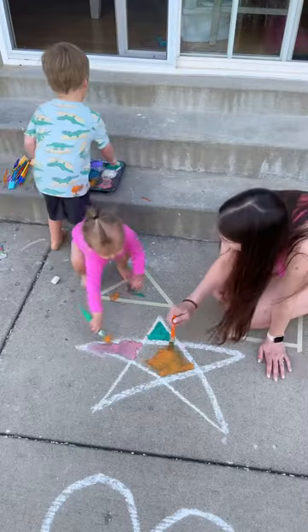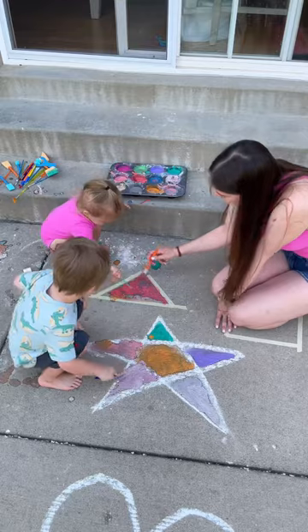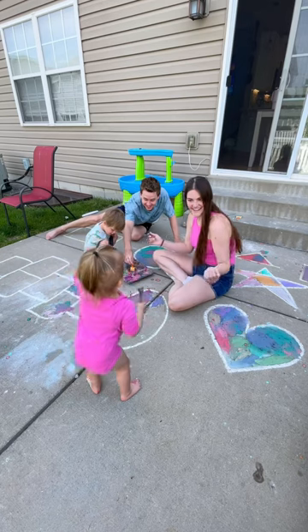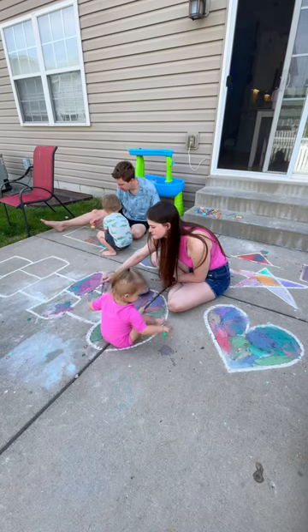Now it's time to paint and my kids had so much fun. Actually my husband came out and joined us because he knew we were having a lot of fun. This is Piper dancing because she was having a great time. We were honestly out there for probably about an hour painting.